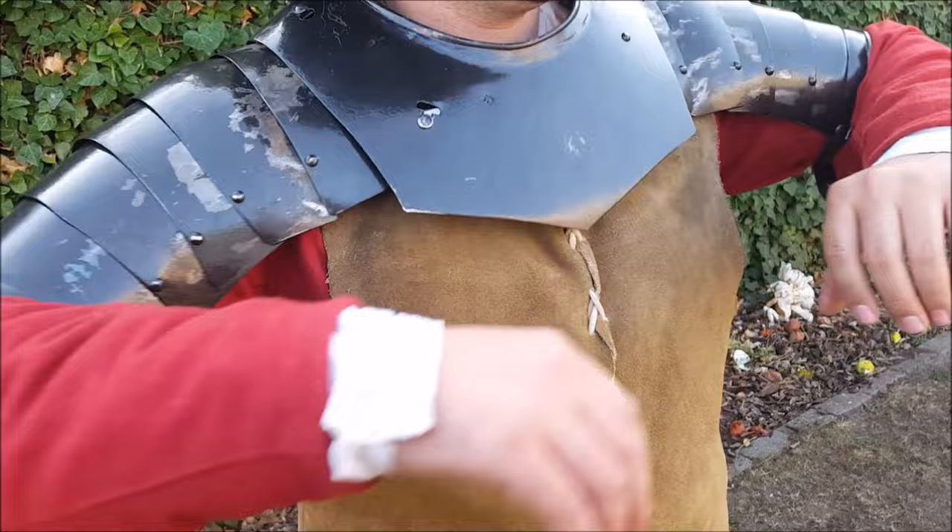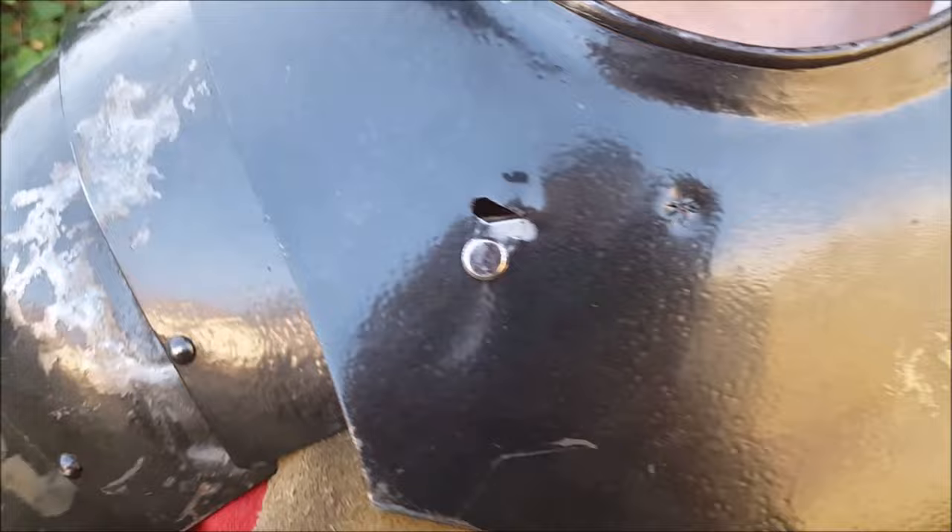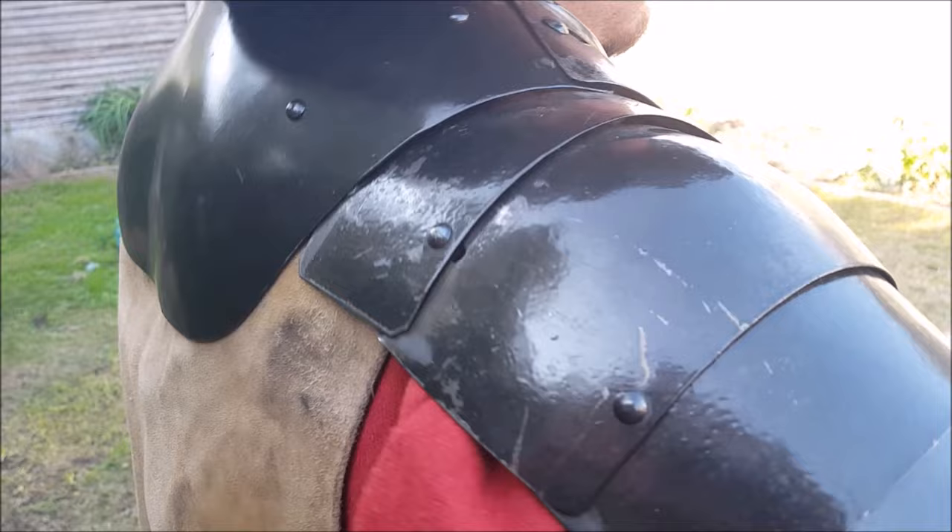The spaulders are made of individual lames, and spaulders like these provide more movement. As you can see here, the spaulders are attached to the gorget by way of rivets that have a degree of movement, as do the rivets in the individual lames.